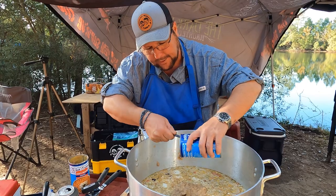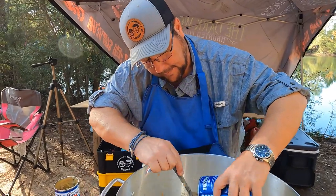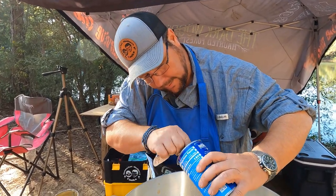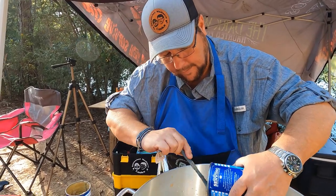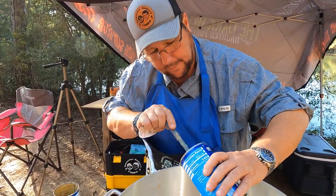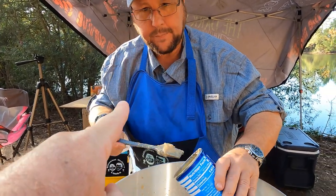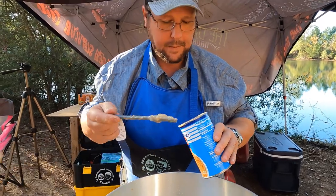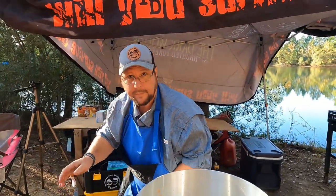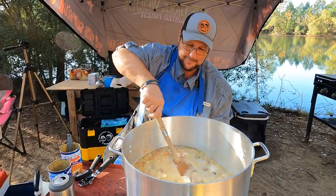We're gonna bring this up to a simmer — get a little slight bubble in it — and it's gonna get thick and rich. We're also going to add a little bit of milk. Is it a simmer or a low boil? A low boil — but it's not a low country boil. Have you ever had these? Yes, that style of navy beans — game changer.